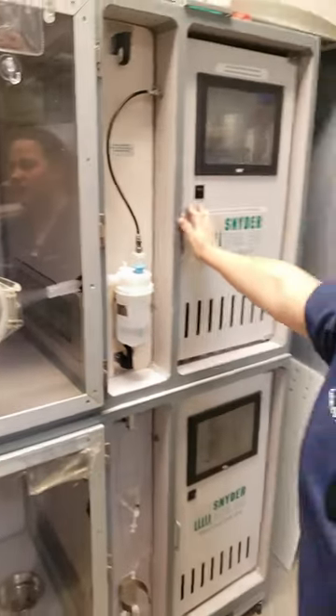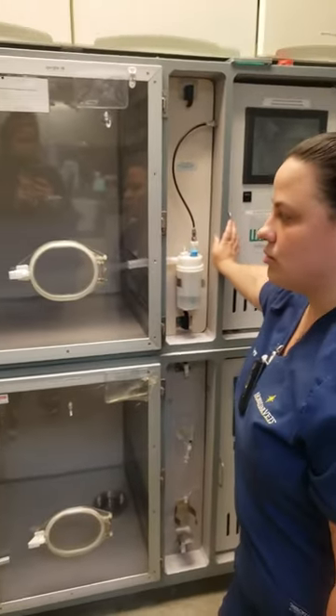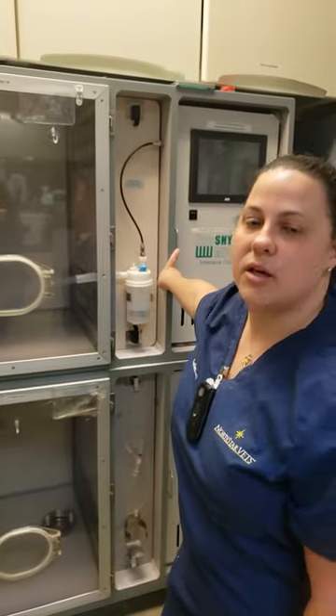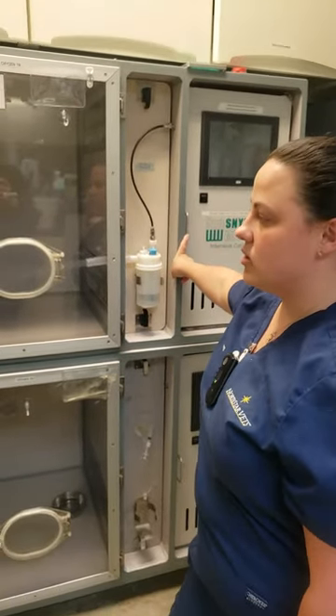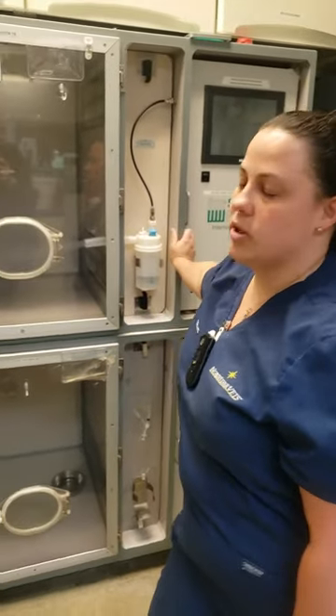You can do it for about 10 minutes or so. You don't want to do this with large dogs because your large dogs will get too humid. For those you probably have to do it by hand with flow-by oxygen and a hand nebulizer, or do it for less time so your cage doesn't get too humid.